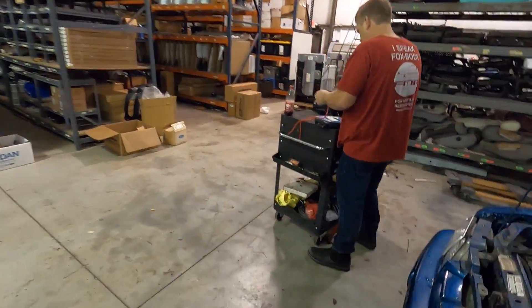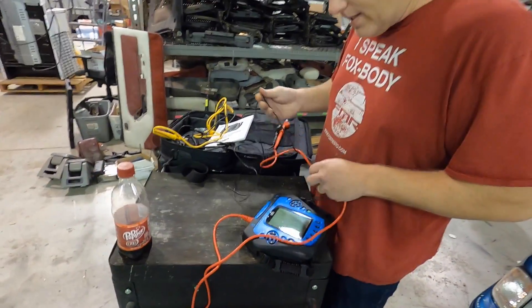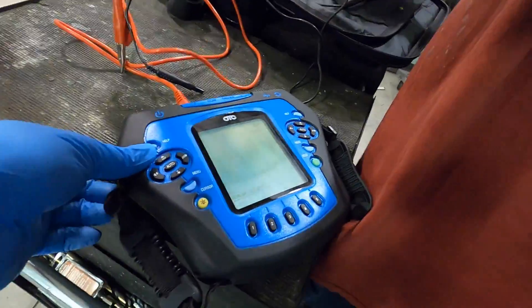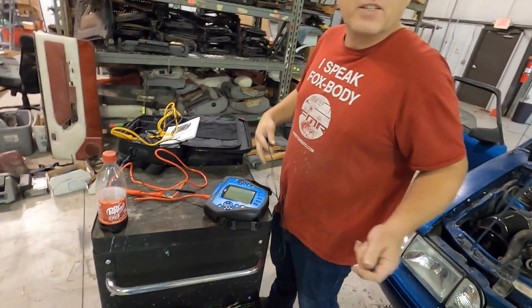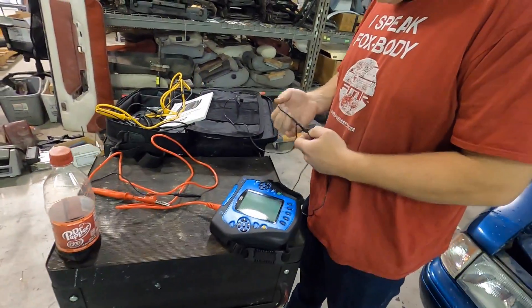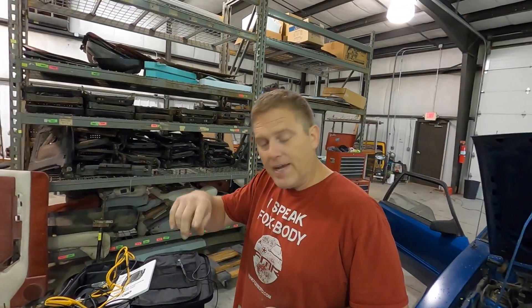Did I get that right? Is that an oscilloscope? It is an oscilloscope. Matt just got this — his old one broke so he hasn't had one for a little while. It looks nice and new. The only problem is the color is a little closer to Duke Blue, but that's okay — we'll call it Ford Blue. Oscilloscopes are really cool because you can actually see the pattern mapped out on a graph.